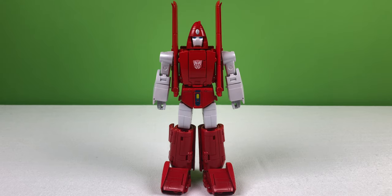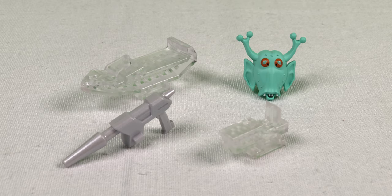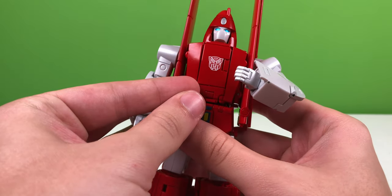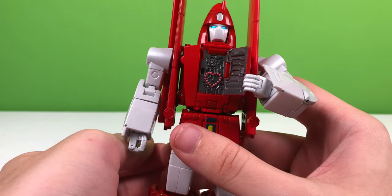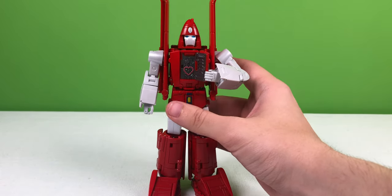But that's probably just a coincidence. This figure comes with one blaster, one stand adapter for robot mode, one stand adapter for vehicle mode, and a weird alien mask. You can also open the figure's chest to reveal a heart. That's strange — robots don't usually have hearts. What does he need a heart for? Who's he falling in love with?